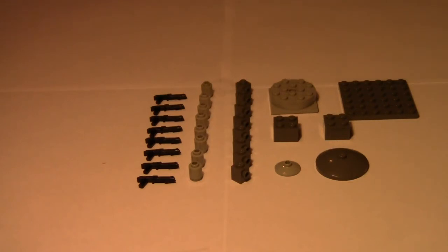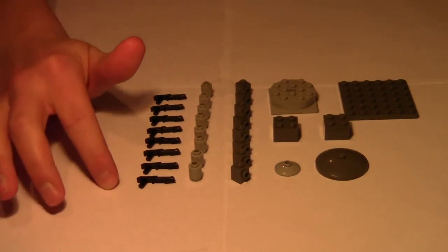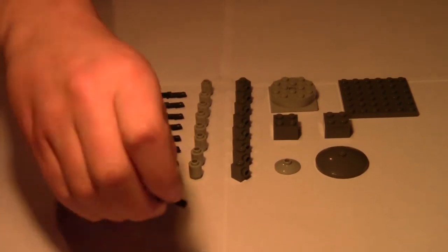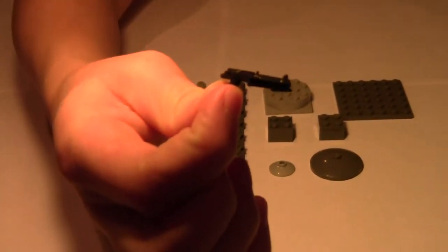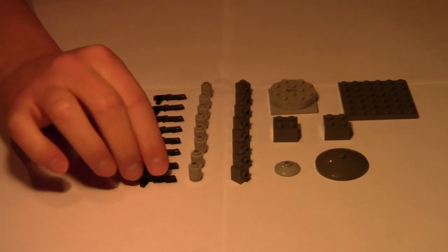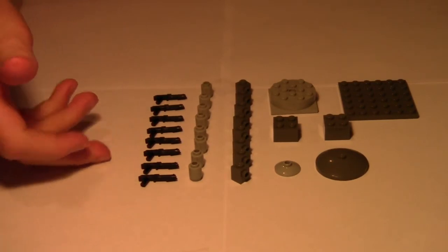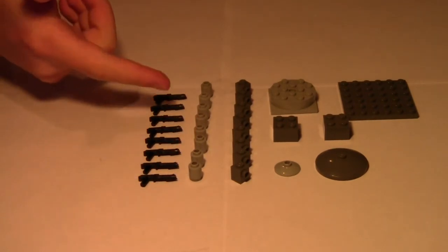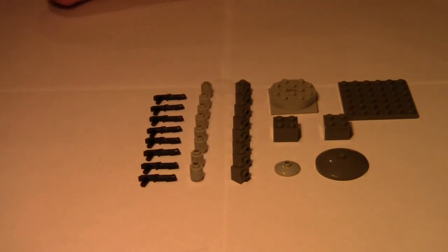I've got everything you're gonna need laid out. You're gonna need eight blasters — I currently have Clone Army Customs which makes really good quality weapons for clones and I highly recommend them, I'll have a link in the description. You're also gonna need eight one-by-one cylindrical pieces, which just look like that. You can use any other brick you want but I prefer those because they look better.